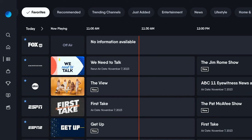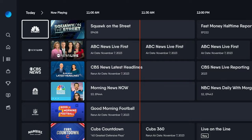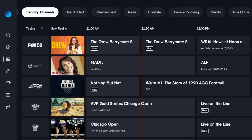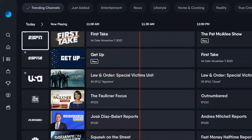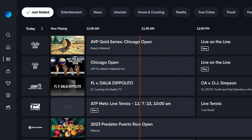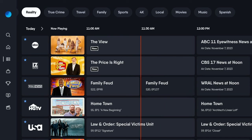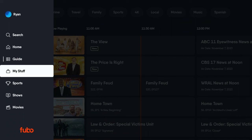Up top, you have those little bubbles — reminds me a lot of what you see on YouTube's basic apps — but these help you break things down as far as the type of TV you're watching. You can break down into news, trending channels, entertainment, or lifestyle. Trending channels are based on what people are watching on the network overall. Fubo can tell what's popular and what isn't, so it's just letting you know a lot of people like this — maybe you will. Just Added isn't going to be as integral because they don't add channels that often, but it does keep you up to date. This is just so you can get to the point of what it is that you want.